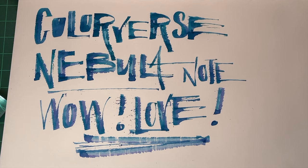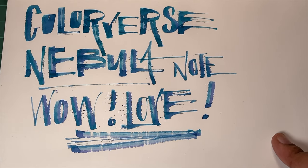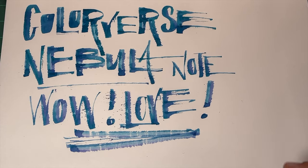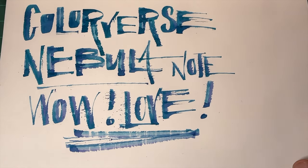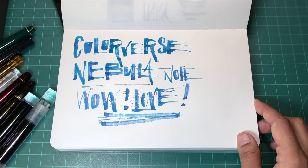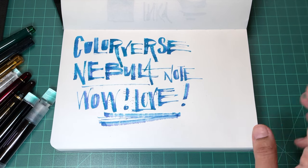Thank you again to Luxury Brands for sending this over. I'll put links down below so you can check out the notebook. Wow, so much fun! I hope this excites you and inspires you possibly to do something inky. That's everything, you guys — I'm going to sign off now and I will see you next time. Bye!